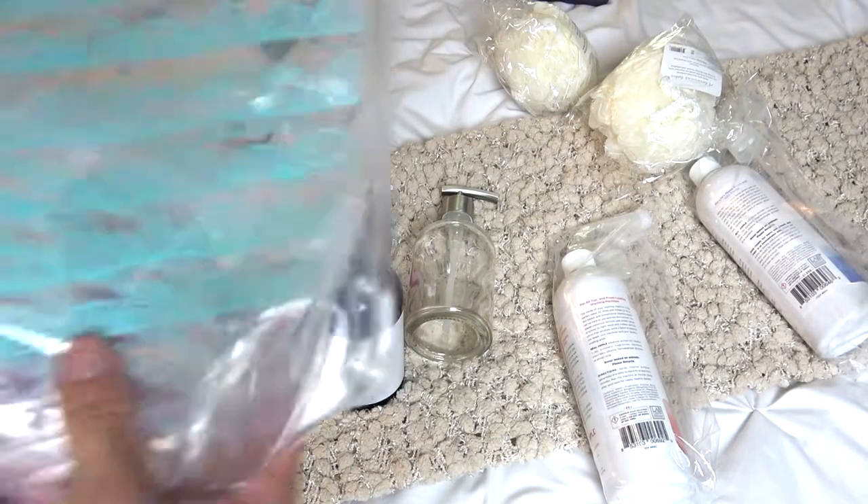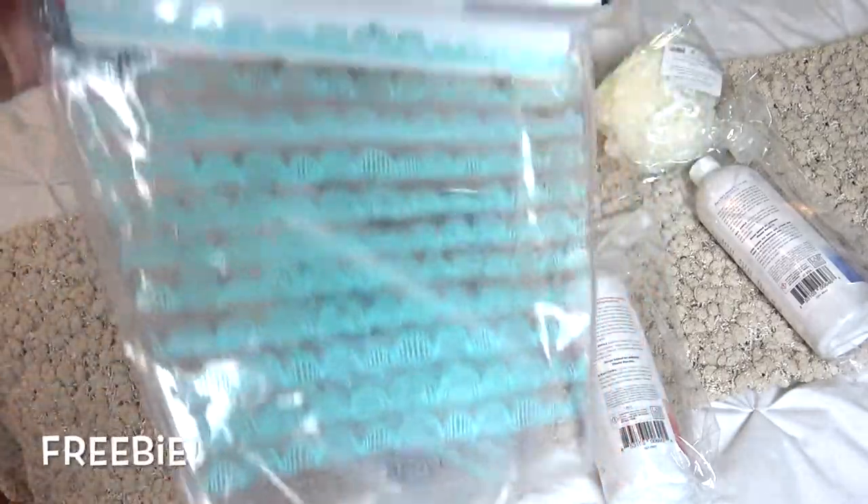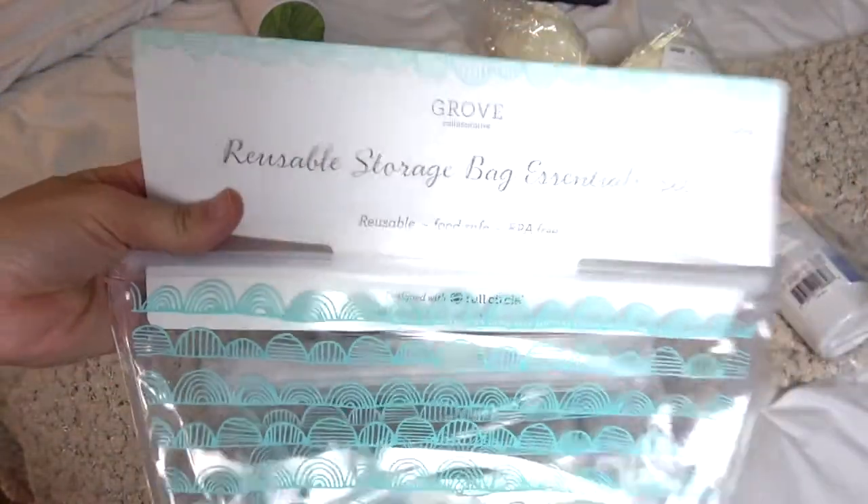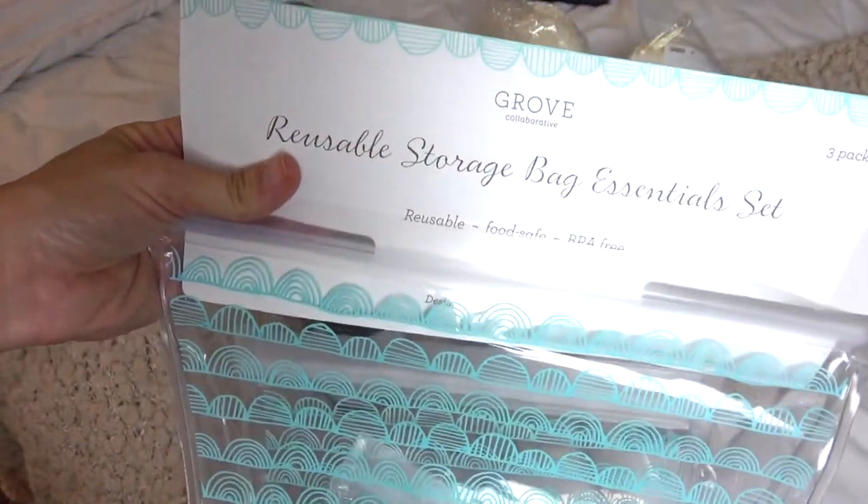I think this is the freebie, you guys. I already have a bundle like this, but I did melt one on accident, so I'm really glad I got another pack. I highly recommend these for sure.